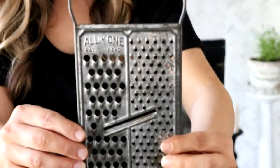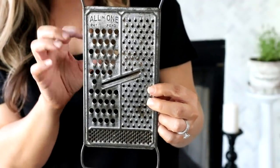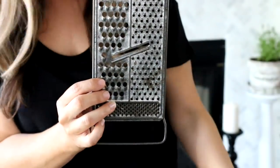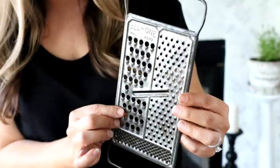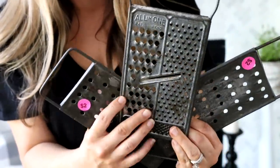After we left that sale we headed to an estate sale out in the country — I knew it was going to have some really cool stuff. One of the things I found was this really neat cheese grater. I thought it would go well with the soap graters I had gotten at the last sale, so all three of them would make a nice grouping.